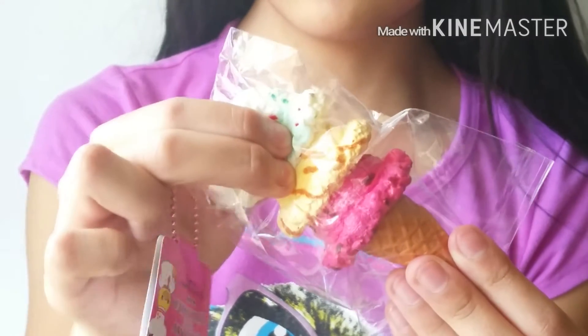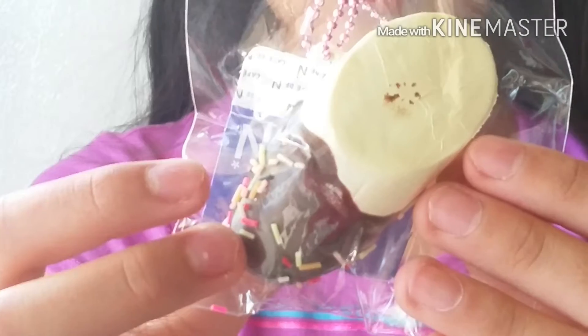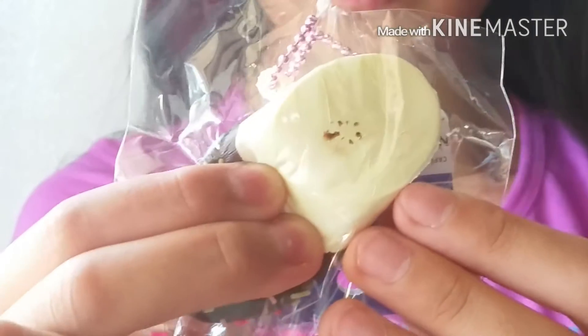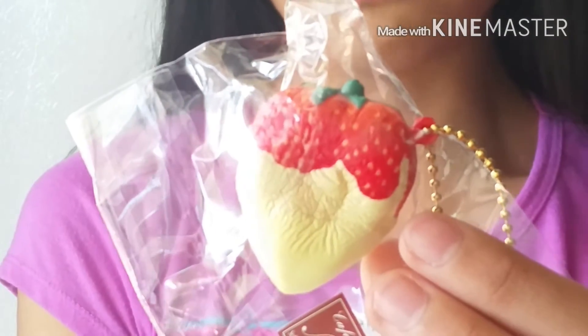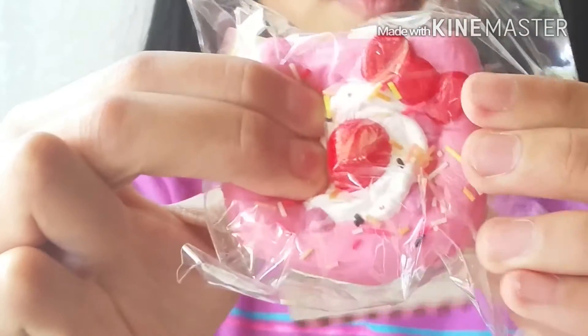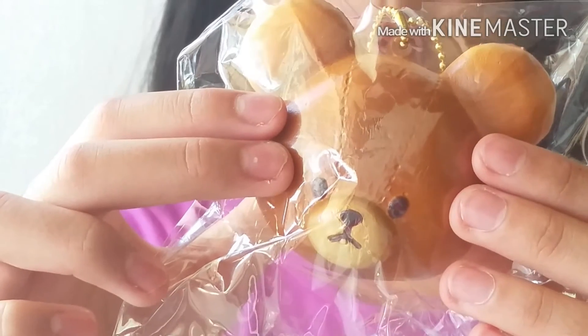I also have this chocolate dipped banana squishy. It's actually super dense but it's super cute. I also have this bear school head bun.